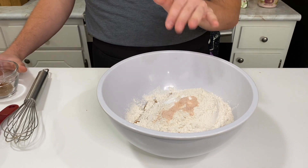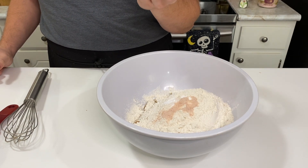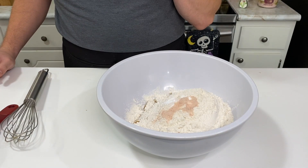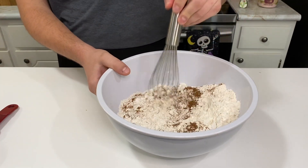All right y'all, after you throw that salt in there to cast them demons out, you're gonna throw in the pumpkin spice behind it — and oh does this smell good, y'all, take a smell. I told you it smells divine. All right, and then what we're gonna do now is we're gonna go ahead and whisk all of this together.